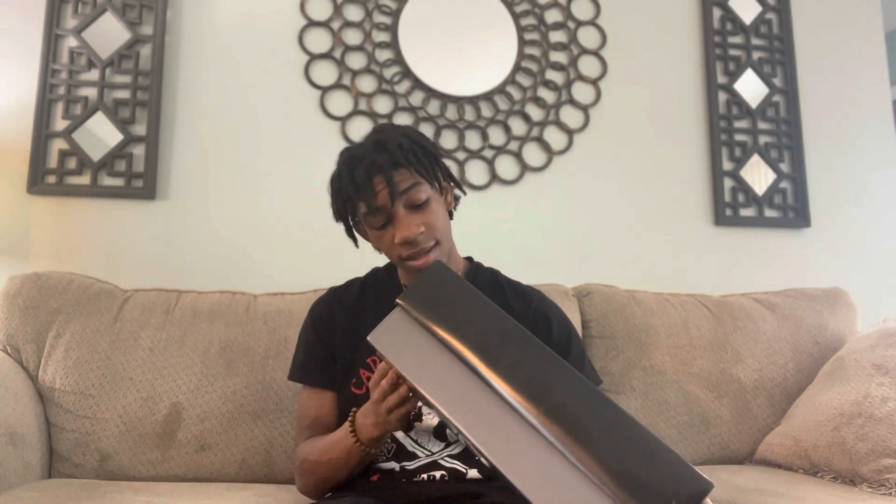I got a new shoe for y'all. I was gonna do two shoes but I'm gonna make separate videos on those other shoes. I got the Cherry 11s, as you can see by the title — they haven't even come out yet, they come out on the 10th of December. This is not an unboxing video, it's just to show y'all my most recent pickup. Let me go ahead and take the sticker off.